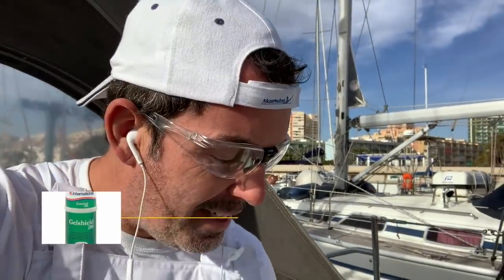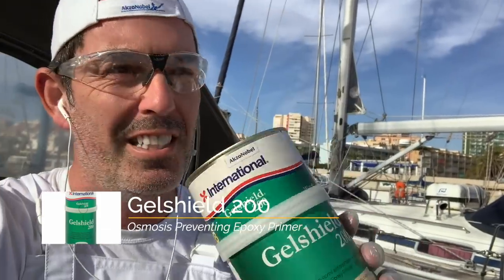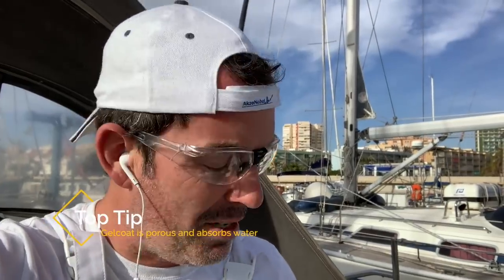The boat is all masked up. Next thing is this — Gel Shield 200 or Gel Shield 2000. It's one of those super expensive but super good products, meant to be the best on the market. It is an anti-osmosis epoxy primer — not that there's anything to do with osmosis — it's just the best sealant we could find for that extra two inches.